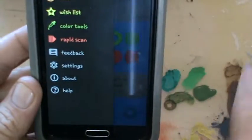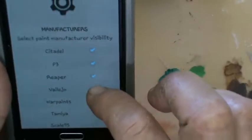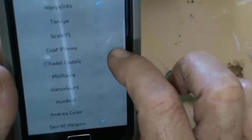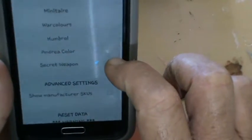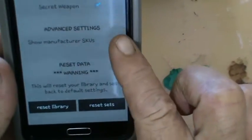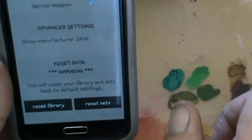That's my favorite part of the app — that and the library. In the settings you can pick the manufacturers: Citadel, P3, Reaper, Vallejo, War Paints, Tamiya, Scale 75, Coat d'Arms, Citadel Classic, Minitaire, War Colours, Humbrol, Andrea Color, and Secret Weapon. You can also show manufacturer numbers, or reset everything — but if you do that you lose everything with no way to get it back, so it's better not to touch that one.